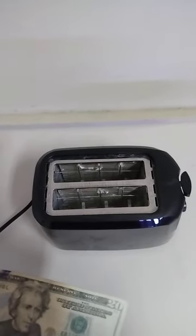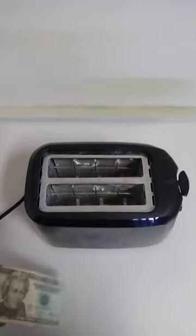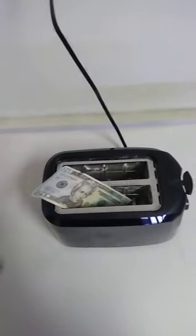Hello everyone! So I was curious what would happen if I put a $20 bill in the toaster. So let's go ahead and plug this up, get our $20 bill, and put that in there like that.